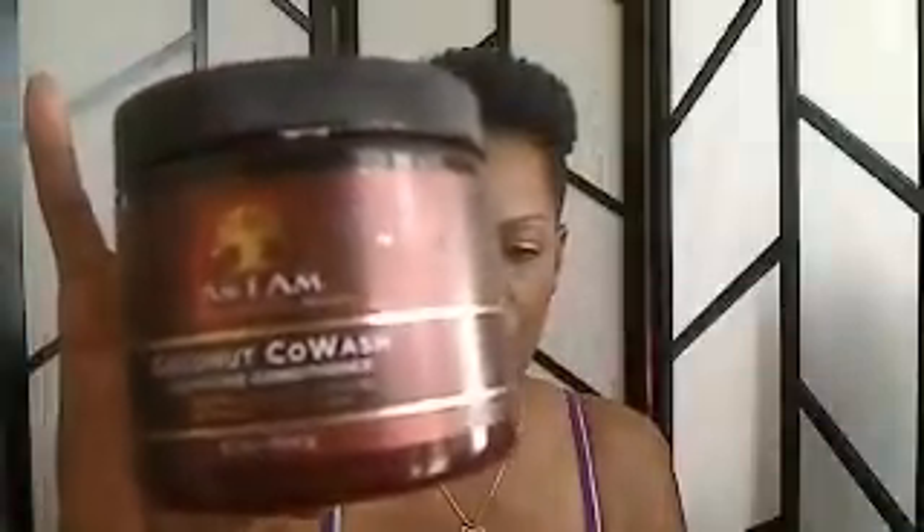And what else did I use? Well, that was about it — just after I washed. What I washed with was the As I Am Coconut Co-Wash, and I got this from Sally's. I think it was $21.99. Pretty good — almost gone. I've been using this for over a month.